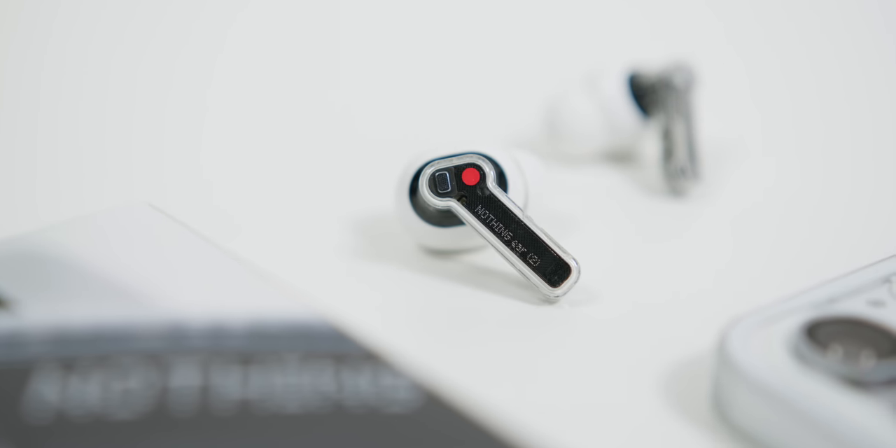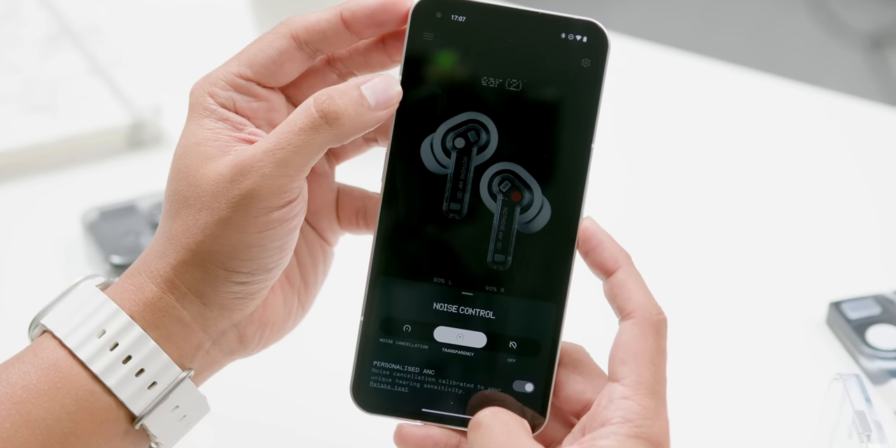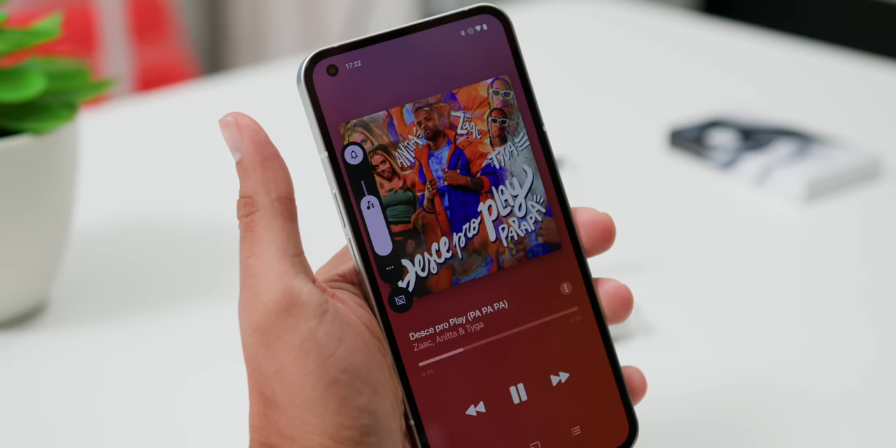It also has Google Fast Pair and Microsoft Swift Pair. The Active Noise Cancellation, or ANC, also has a personalized feature tailored to the exact shape of your ear canal — it's like having your own private concert without the overpriced tickets or crazy crowds. The ANC reaches up to 40dB, similar to the previous generation, which was decent but probably not the best compared to expensive flagships like Sony's WF series or Apple's latest AirPods Pro. With the adaptive mode, the Ear 2 adjusts the noise cancellation level based on the environment so you don't have to fiddle with the volume — it's like magic, but with science.